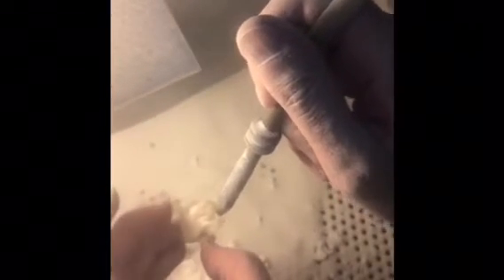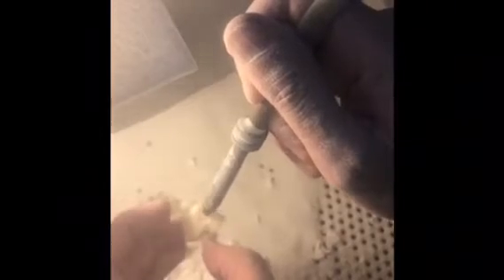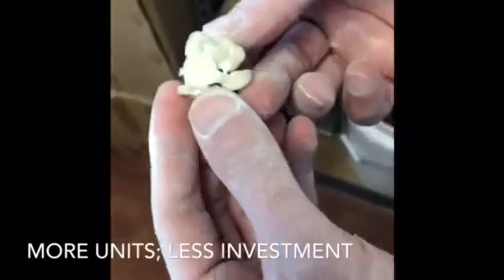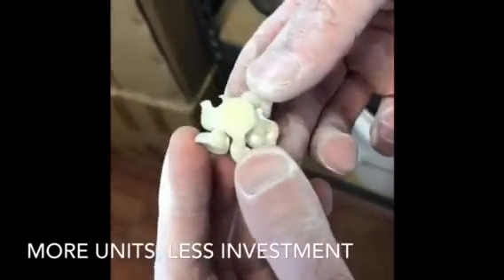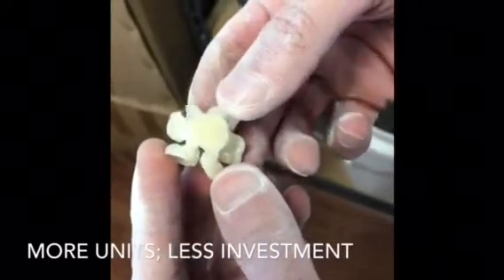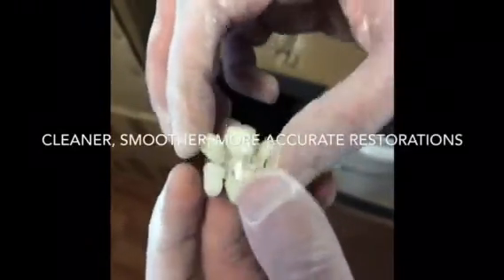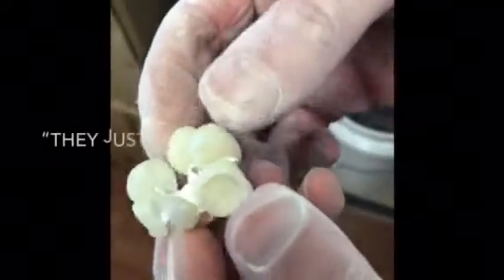I'm almost done with the sandblasting, so I'm going to show you the end result. Now that the sandblasting is over you can see we just pressed 1.8 grams of wax — about six units in here. And here you go.